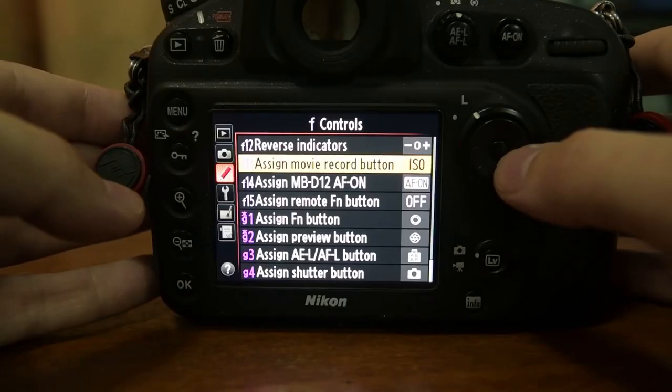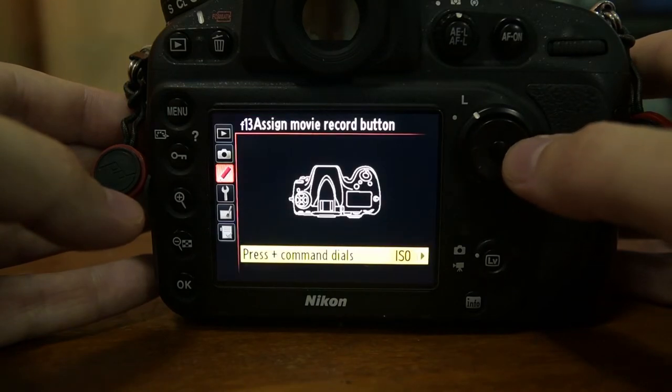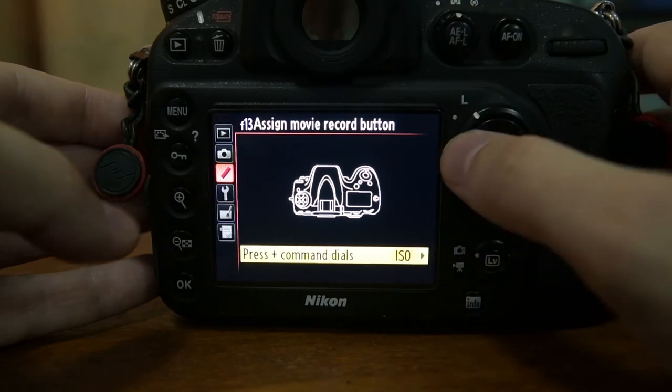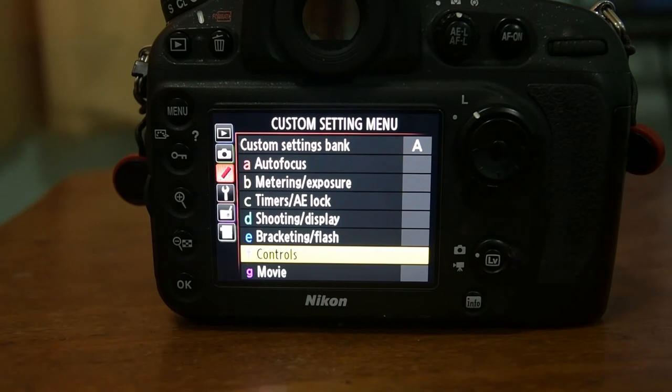One thing — you may need to do a firmware update in order to be able to assign this function. The exact menu number will change from camera to camera; in this case we're going to use F13 to assign the movie record button, and this only became an option after I did the firmware update. Once you go in, you can change that to whatever you want — in our case we're going to set it for ISO.